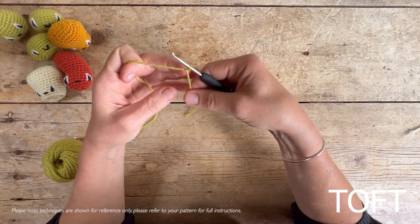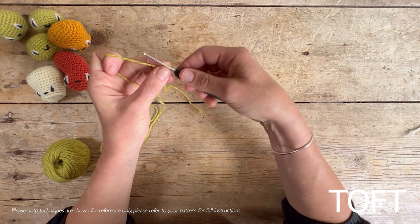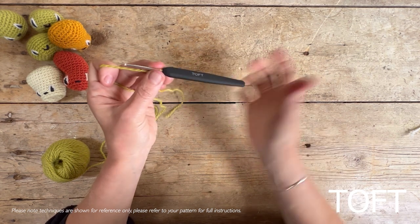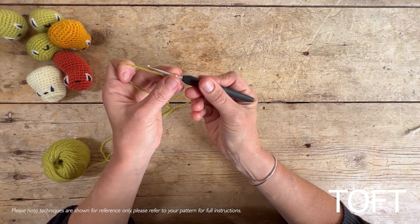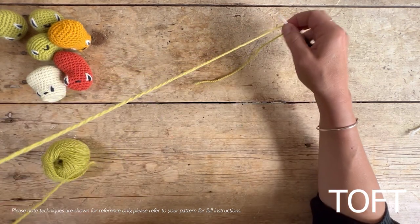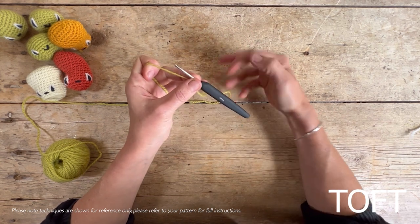We're going to chain two stitches. Let's talk about how to hold your hook and your yarn. I'm a right-handed crocheter so I hold my hook in my right hand in an overhand position, because I find that gives me lots of control when turning the end of the hook 180 degrees. There is an alternative hold underneath — there's no right or wrong, it really is down to what you find most comfortable.